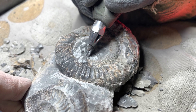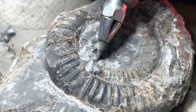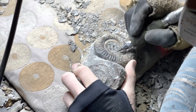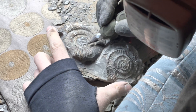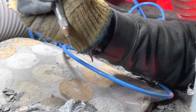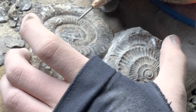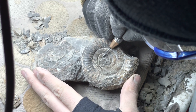As we remove more and more limestone, we get closer and closer to the smallest whorls of the ammonite. When it gets to that, we'll drop down to an even smaller pen. You can already see the fossils starting to come to life. At the end of the video I do have the fully prepared specimen for us to have a really good look at. As you can see, she has dropped down onto one of our smallest air-compressed pens now — that's really for removing a lot of the really tiny pieces of limestone. The ammonite isn't too far from being finished.